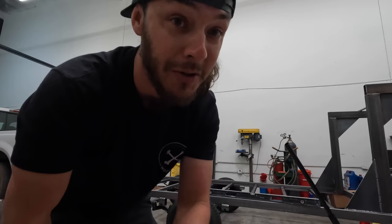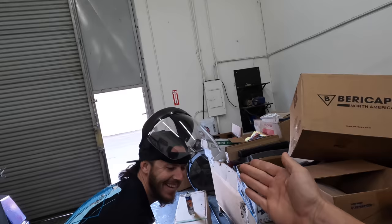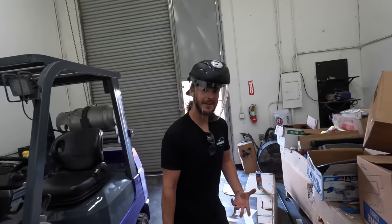Let me swap out of this shirt so I don't ruin it. I'm making all the cuts I can with the bandsaw — it's much more pleasant than the cutoff disc. We'll get as far as we can with the bandsaw, then switch over to the cutoff disc for the rest.